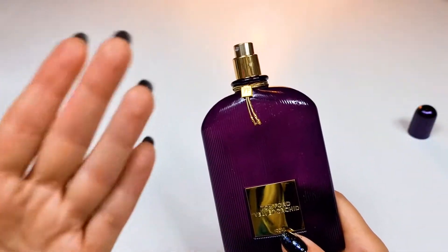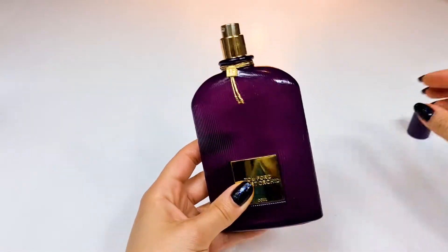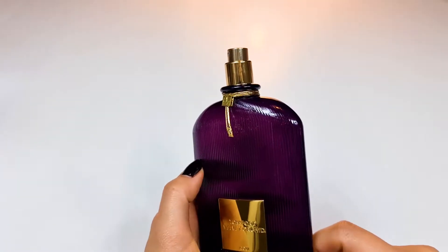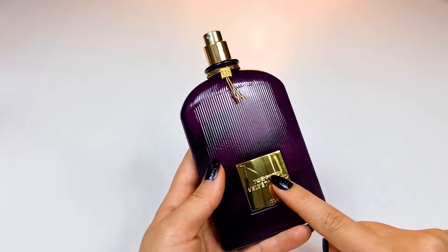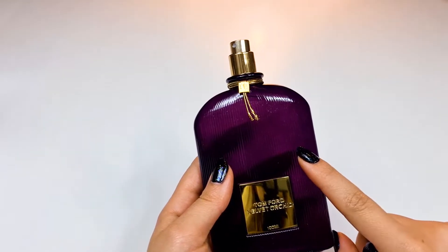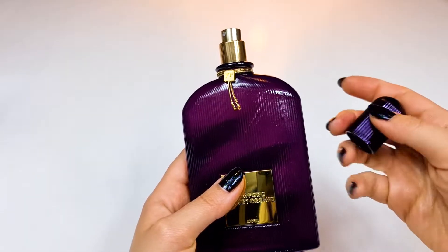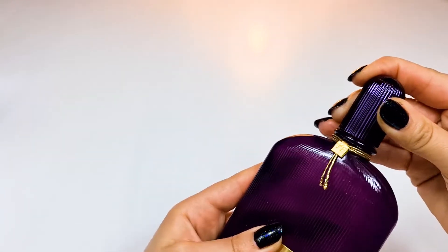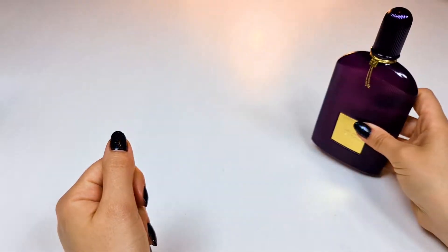It's very beautiful, I liked it so much. Someone who likes Alien by Thierry Mugler will absolutely like this perfume. This perfume is best used for night, dates — very chic. And it's also good for winter.